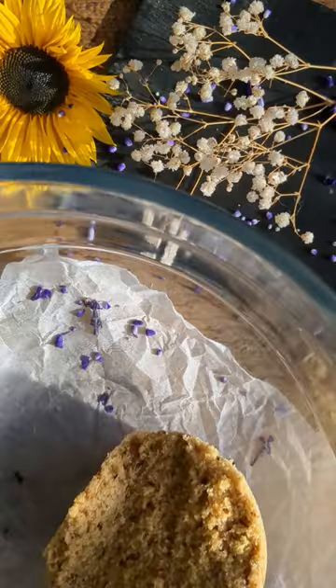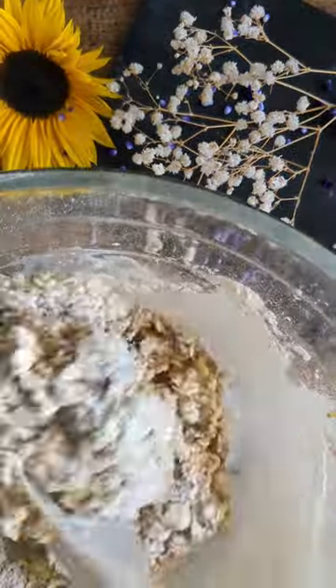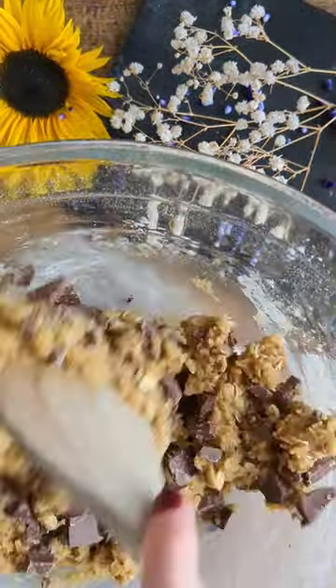Whenever I follow a cookie recipe, it always asks me to chill the dough, but I never do. I wondered if it actually made any difference, so today I decided to test it.